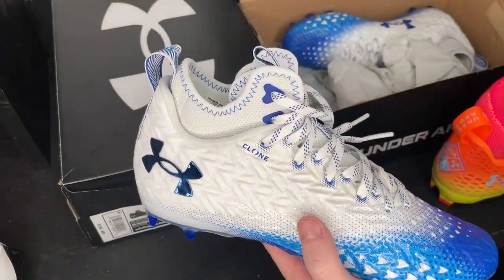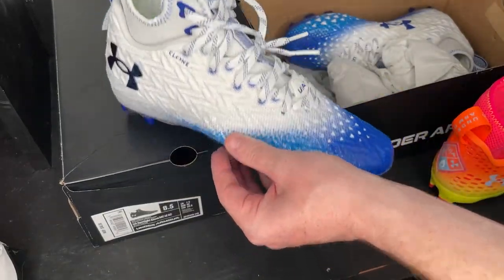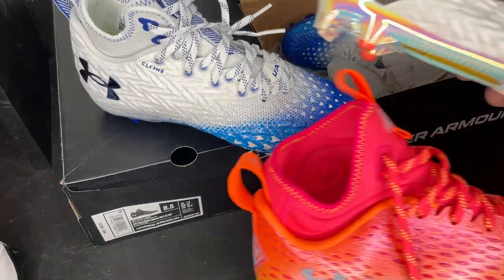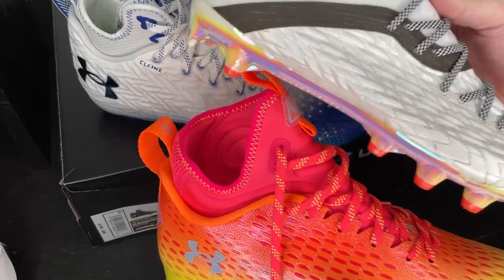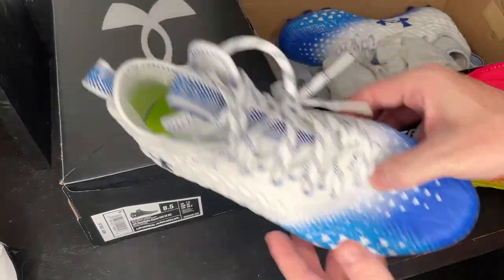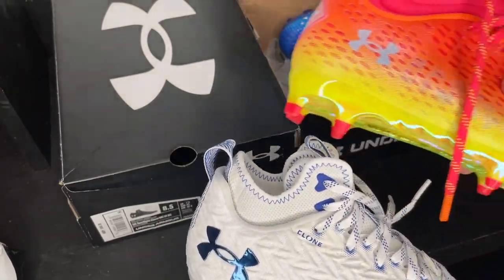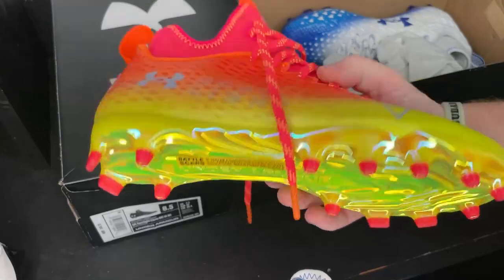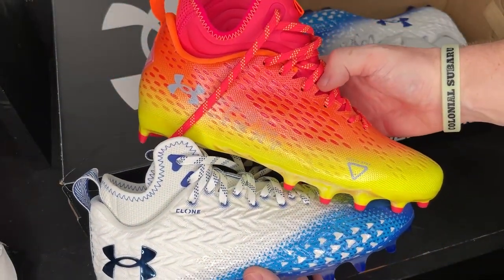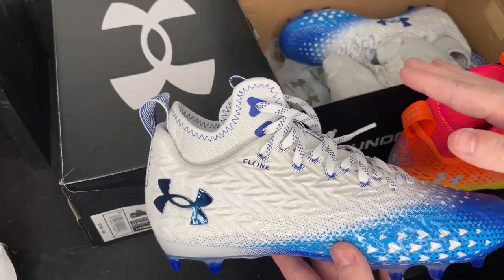Super duper lightweight. This upper really does remind me of the Blur Smoke. Honestly, this cleat appears to be a beautiful blend of what's best about both of these cleats — then updated and tweaked. I'm really excited to test these out. I didn't really realize these were a new football cleat until I had them in my hands and noticed they were a little bit different. They look pretty much the same and run at the same price point, but these just look like a way more refined football cleat.